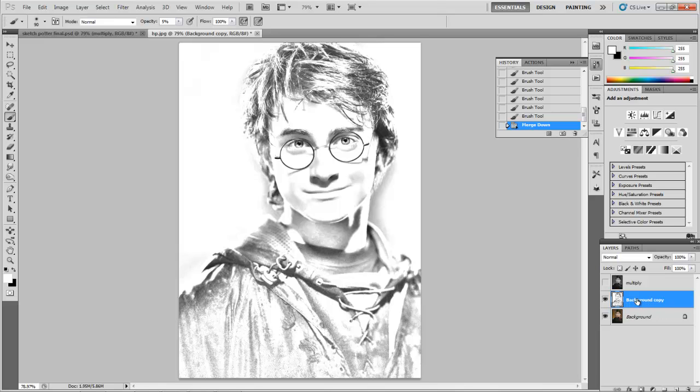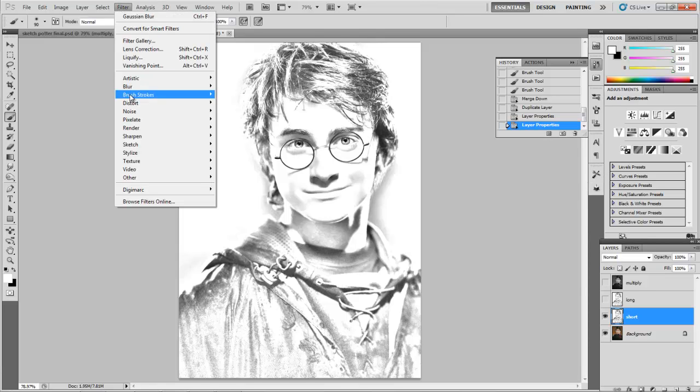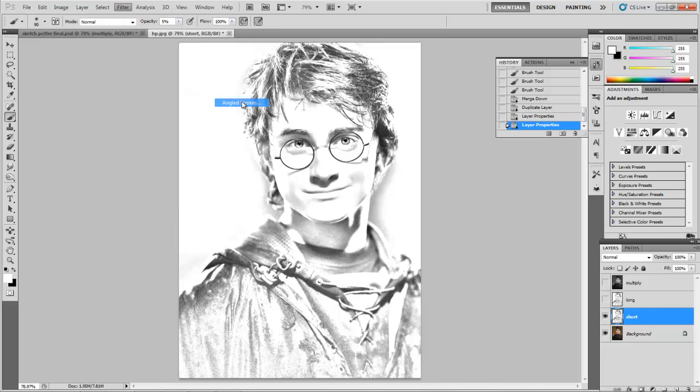We're going to make another copy of this. Take your background copy and duplicate it. The top one we're going to name Long and the bottom one Short. Turn off the Long copy's eyeball and work on Short first. With Short selected, go to Filter, Brush Strokes, Angled Strokes.